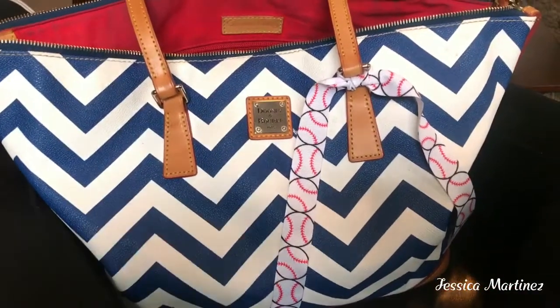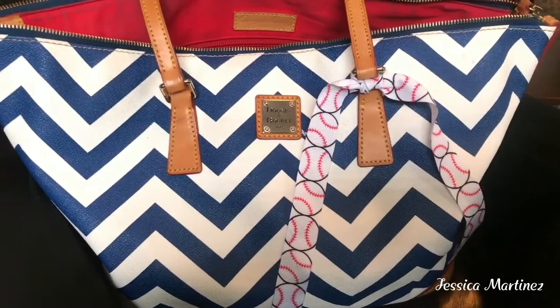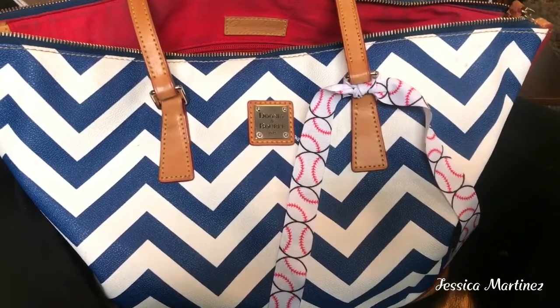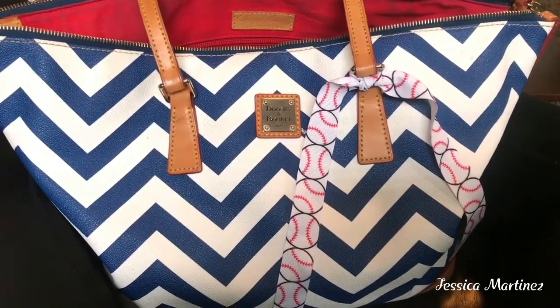Hi everyone! Welcome back to my channel. So this video is going to be what's in my purse, slash mama bag, slash sports mom bag kind of thing.